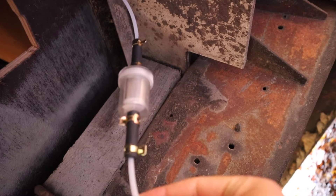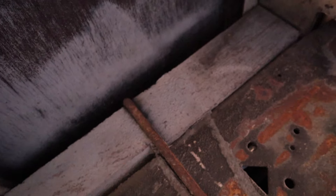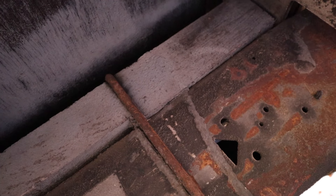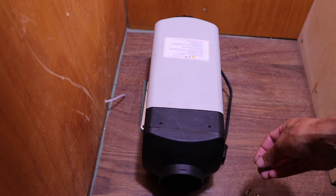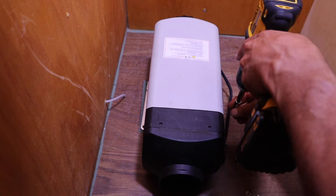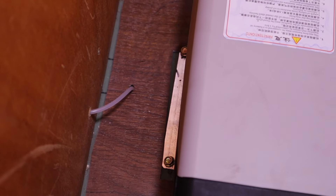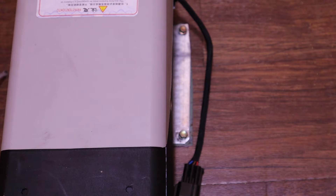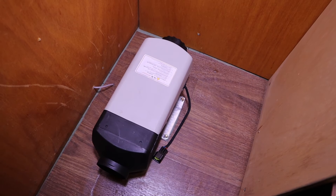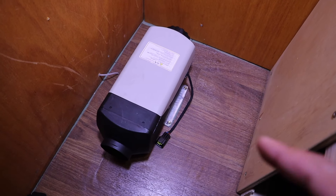Looking underneath here, you can see the fuel line coming out through the floor of the van, hooked up to the fuel filter. After the fuel filter, I'll go to the fuel pump — I think I'm going to mount the fuel pump up against the wooden rail that supports the box. Now going ahead to get the heater secured to the floor of the van from the inside using the bolts that came with it.